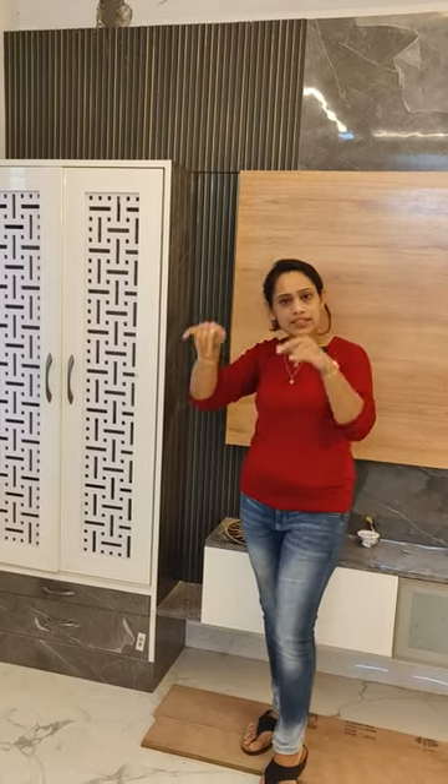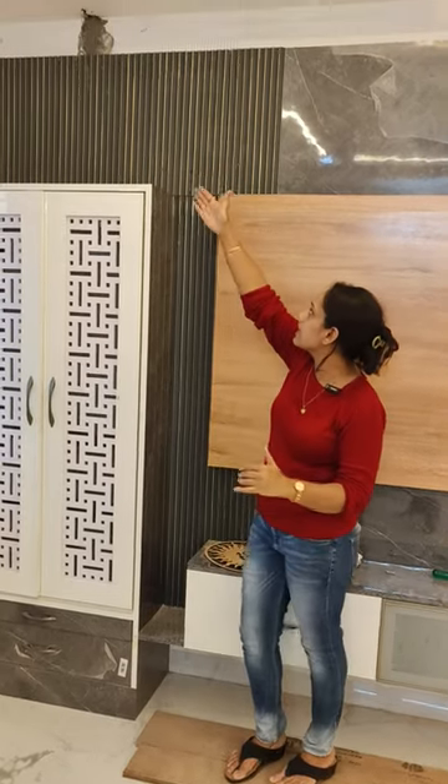Hey friend, welcome to Glossy Space Interior. Many times we have seen that the electrical MCB box is in such an odd position that it is very difficult to hide it. We really need to think of many ideas for how to hide it. For this site, we got a very odd positioned MCB box just beside the TV unit.